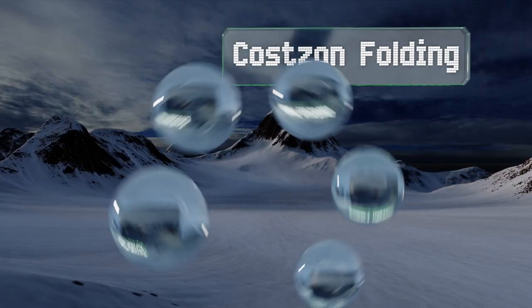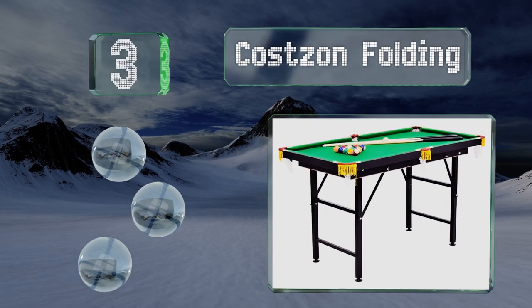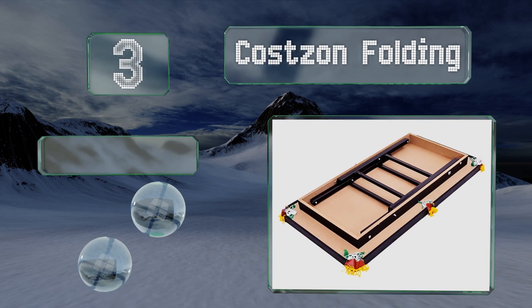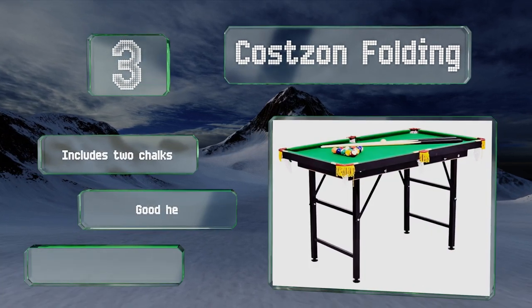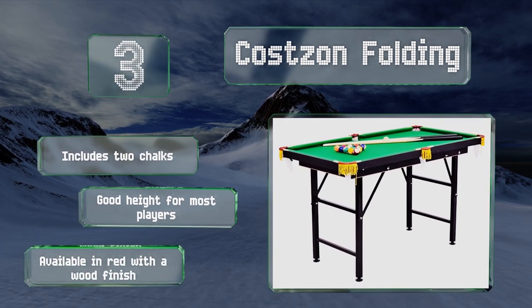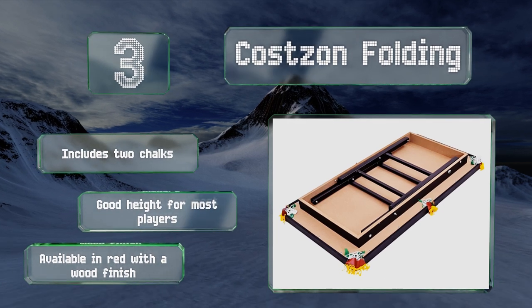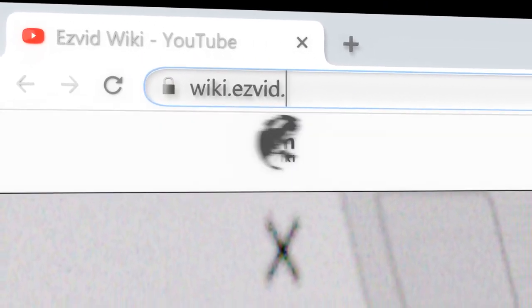Nearing the top of our list at number 3, the Costs On Folding boasts convenient levelers on the bottom of each leg so you can get it perfectly flat on any type of floor. It folds up easily between sessions for storage and has a hard-wearing nylon cloth surface surrounded by black leather. It includes two chalks and is a good height for most players. It's available in red with a wood finish.